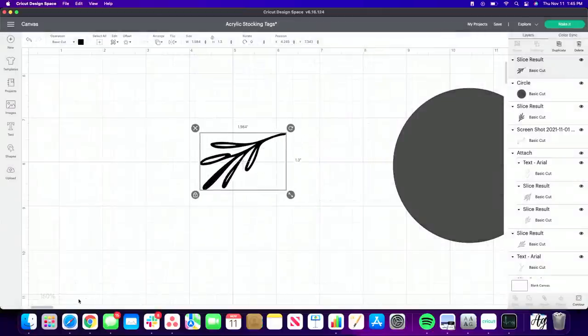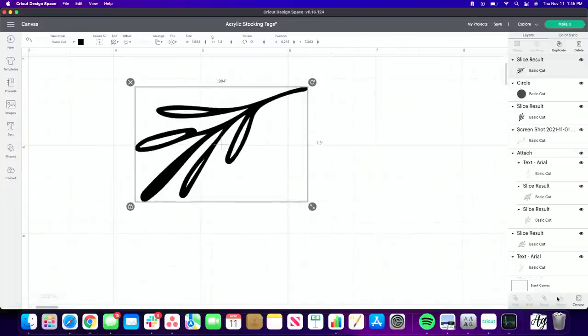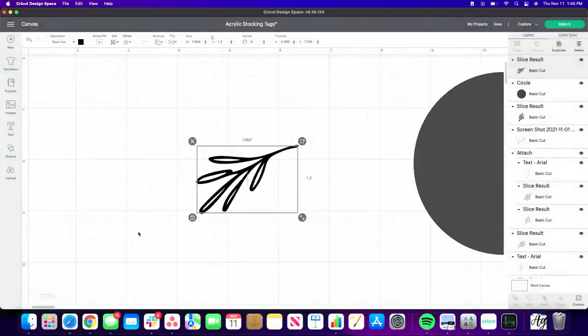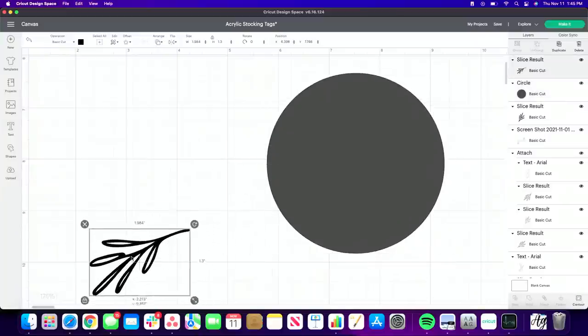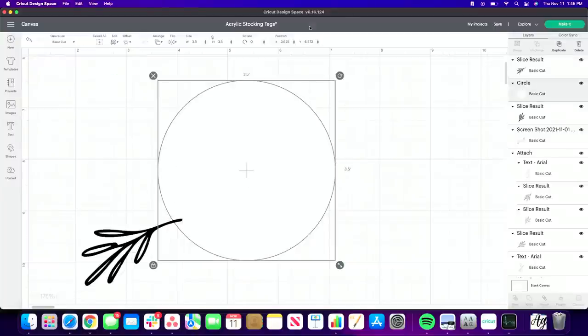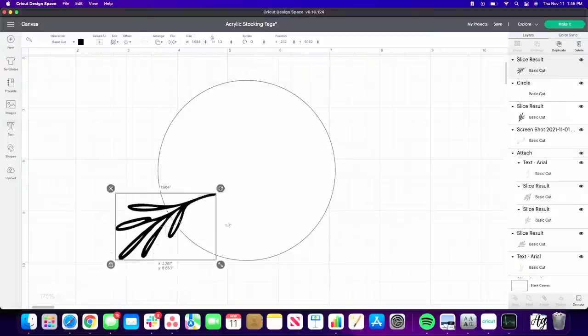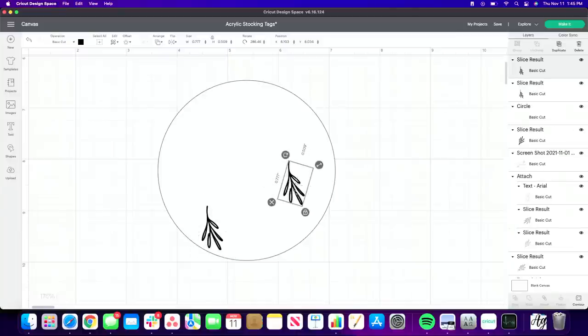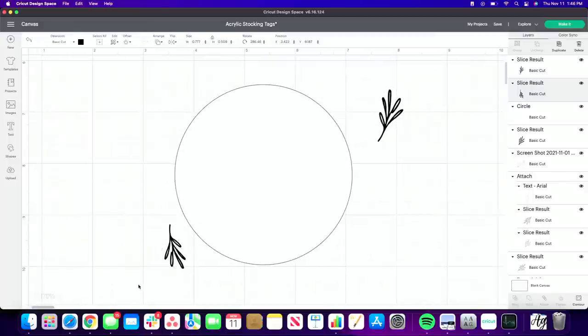If you accidentally remove an inner piece, bring the Contour back up and click on it to restore it — very simple! Now we're working with the Addy Kate font. I've added a circle, changed the color to white since that's what we're working with, and added a little greenery piece. I'll scale it down, rotate it, and we can duplicate it and spin it another direction to play around with placement.